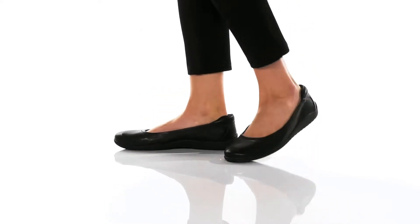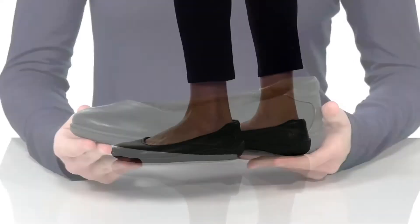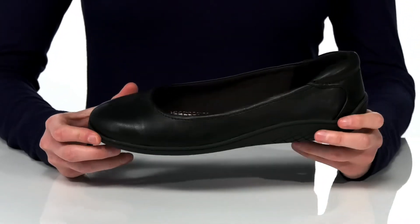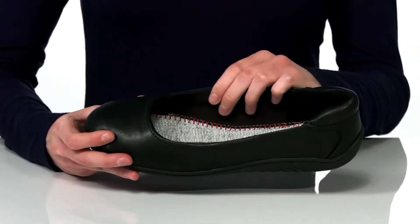You can't go wrong with this casual ballet flat style — you can slip them on and wear them just about anywhere. The upper is made of a faux leather.